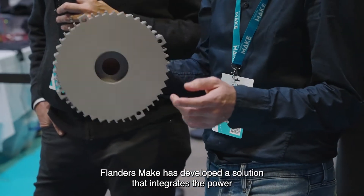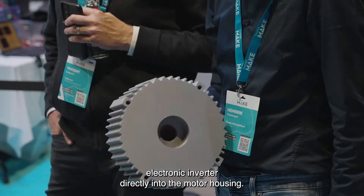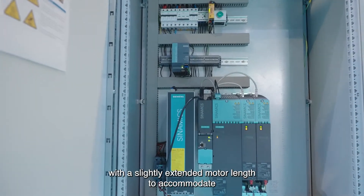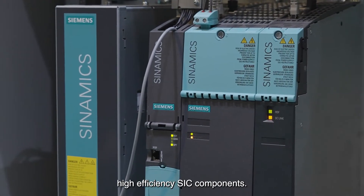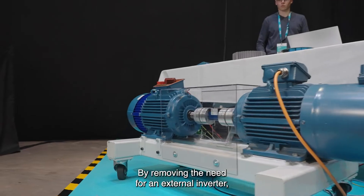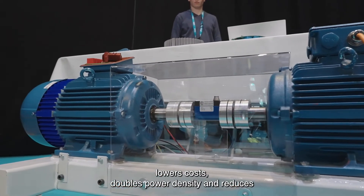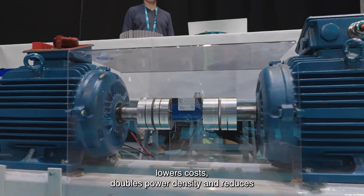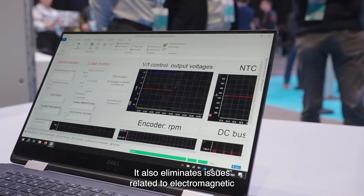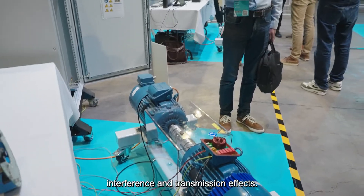Flanders Make has developed a solution that integrates the power electronic inverter directly into the motor housing. The inverter is partially built into the connector box, with a slightly extended motor length to accommodate high-efficiency SiC components. By removing the need for an external inverter, this innovative design simplifies setup, lowers costs, doubles power density, and reduces the overall motor and inverter volume by over 50%. It also eliminates issues related to electromagnetic interference and transmission effects.